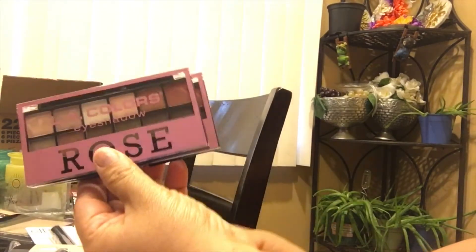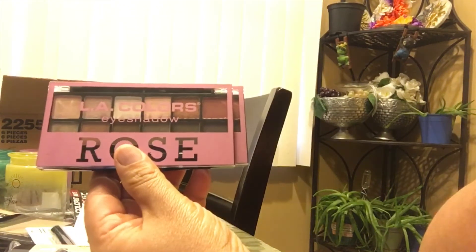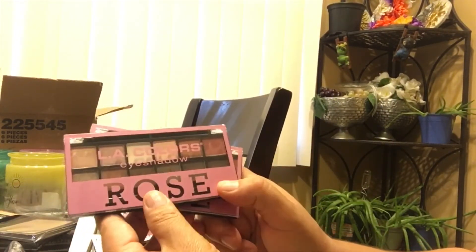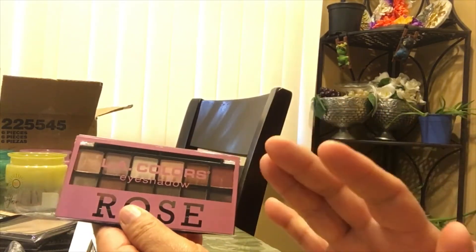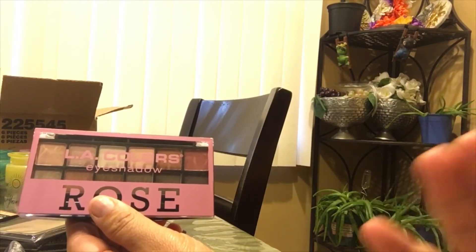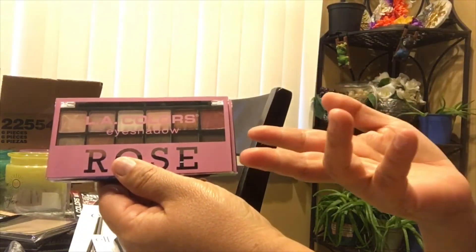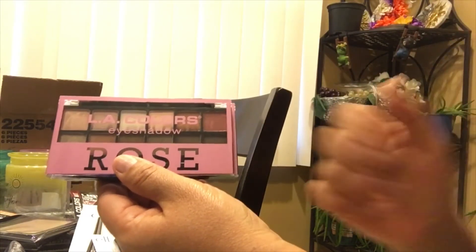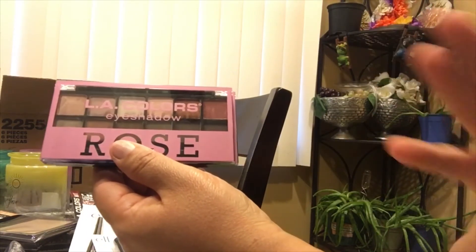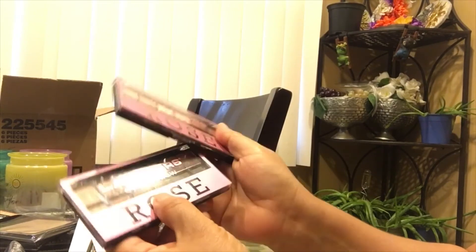I picked up the LA Color eyeshadow in the Rose palette. They're really good — very pigmented. I used them myself and really liked them. My mom saw mine and said, 'Oh my God, they're so pretty, can you buy me some?' So I picked up two for her.